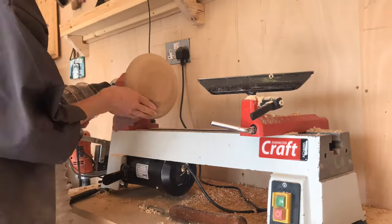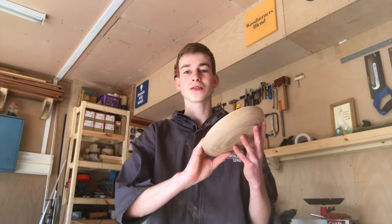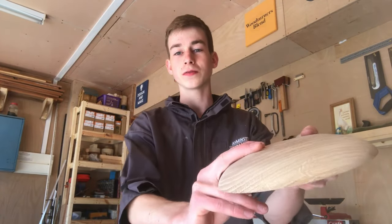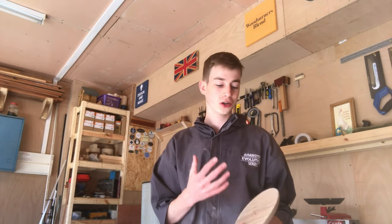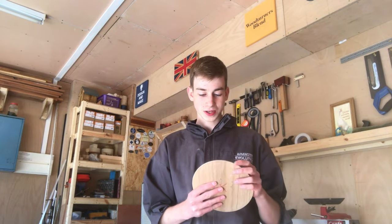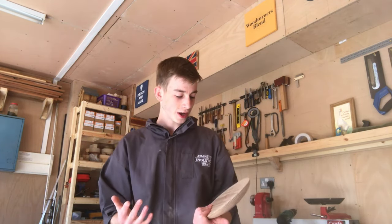I then sanded to 120 grit so I could see what I was working with. I've turned the outside of the platter from a piece of end grain oak. I found this extremely difficult — I don't particularly turn much end grain oak, so turning against that part of the grain was quite hard, but I got there in the end and I think it looks pretty nice on the outside.